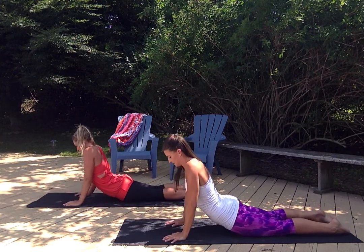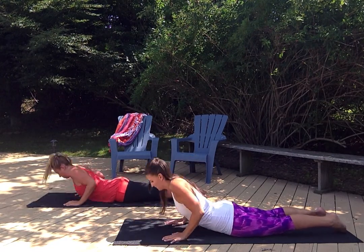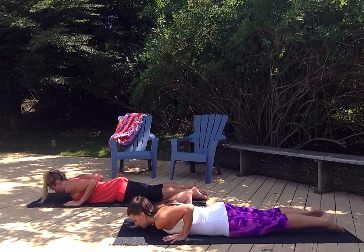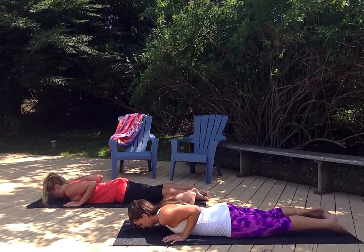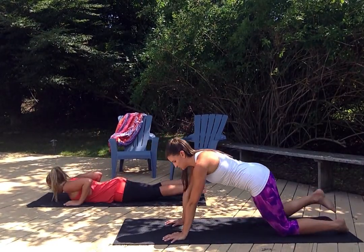Halfway there, looking great. You have five left — you should definitely feel that burn. Three, two, one. Excellent. Great job. Shake it out.